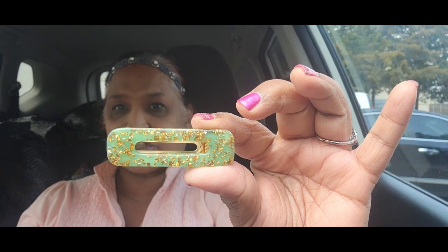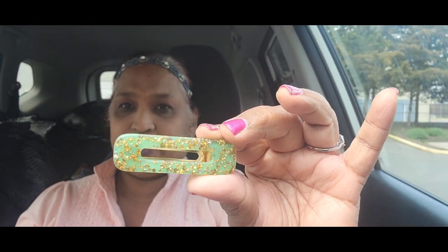And then I came across this beautiful clip — look at this barrette, how absolutely stunning it is. Really, really gorgeous.